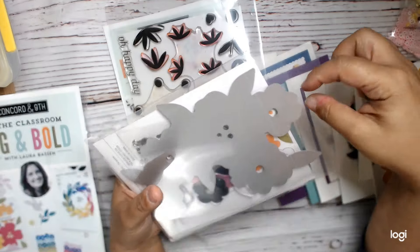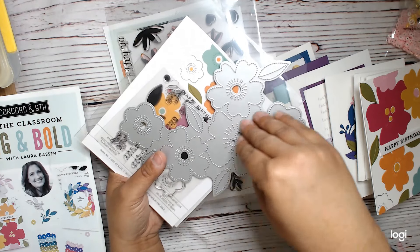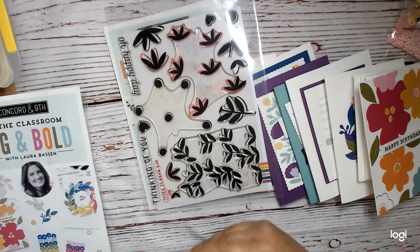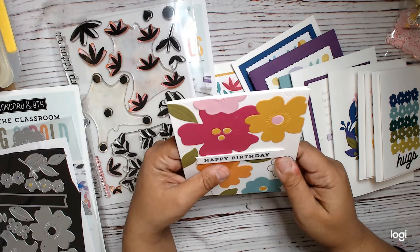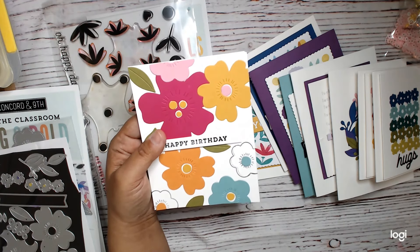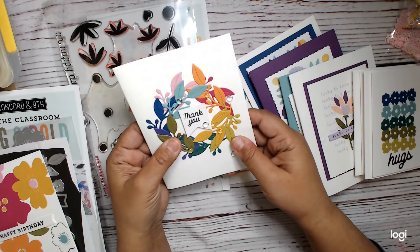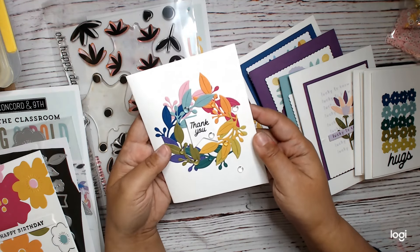We did get a stamp set, but we didn't really use the flowers in that very much. This die just makes an impression — you get a stitched impression on your cardstock, and it's really cool. I liked it. Here's one of the cards that we made: we used that big die to impress upon the cardstock, and then used it as a guide to lay our flowers down. This one just uses the stems to make a rainbow wreath, which was fun and easy. And then we made these four bar cards using just the little flower.